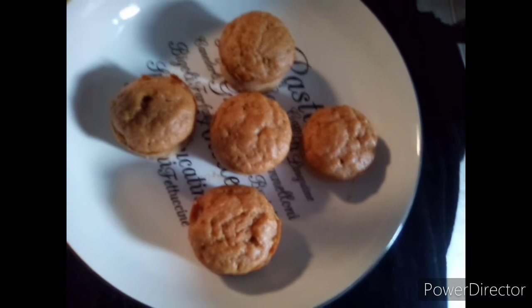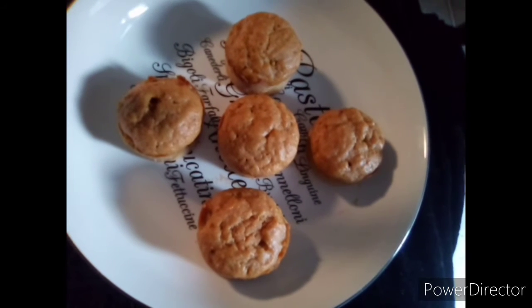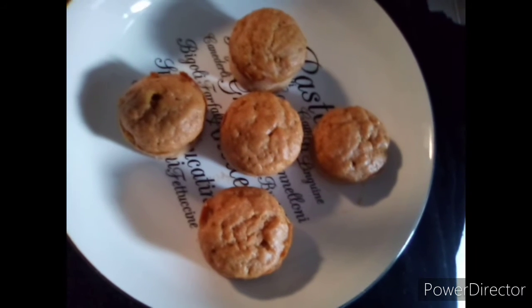I baked them for 30 minutes on the top rack at 350 degrees.